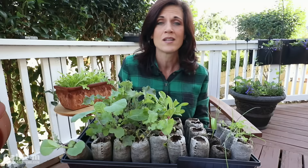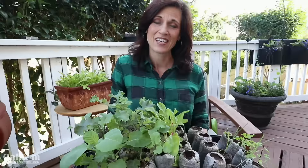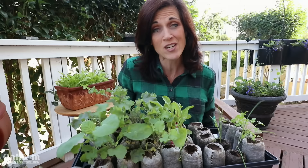You want a seedling with a strong, stocky, healthy stem so that when it comes time to plant out in the garden it can withstand the wind and elements. If you're going to take the time to start your vegetable seedlings indoors, the best way to ensure they're strong and healthy is to grow them under indoor lights. You can't just use any old type of light bulb — you need a special kind that has the right amount of Kelvin and lumens.